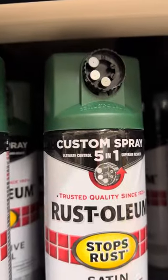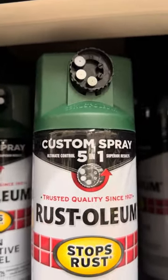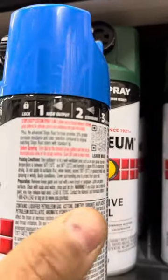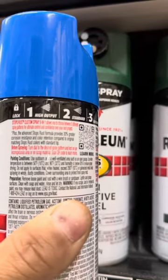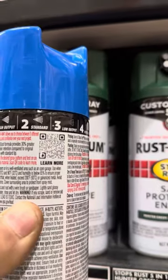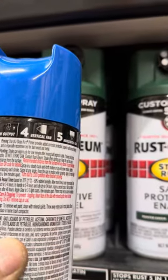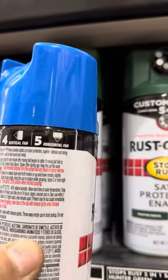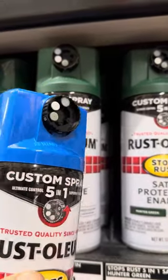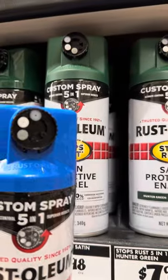There's a Custom Spray 5-in-1. It has this knob on it and you can turn it. Number one is high output, number two is standard, number three is low output, number four is a vertical fan, and number five is the horizontal fan. It doesn't have a cap on it — that's the first thing I noticed. It just has this turn dial.